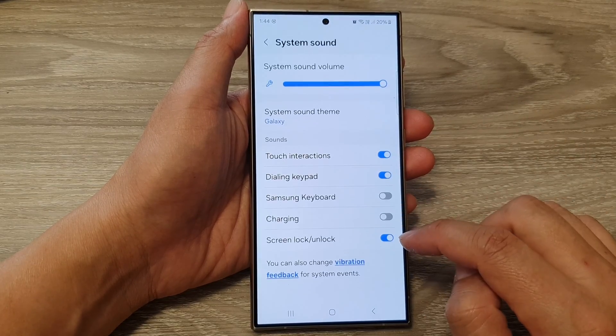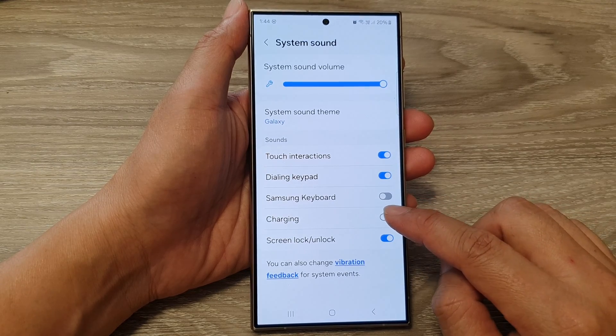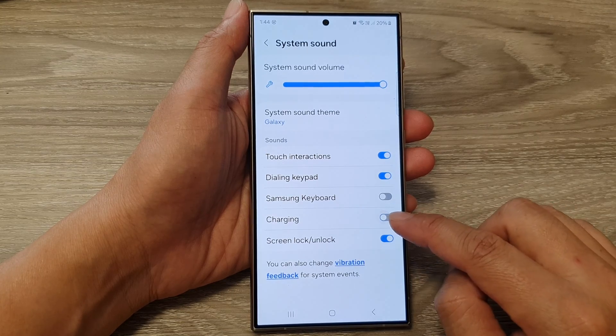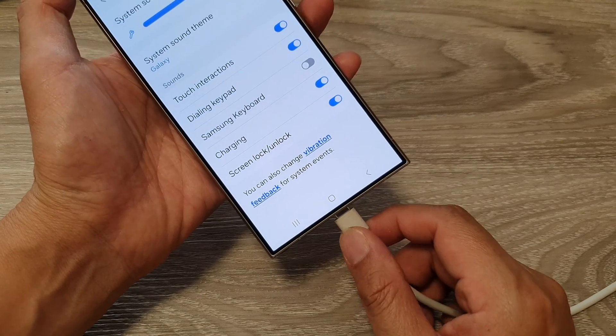Next, tap on System Sound, then scroll down and tap on Charging. Tap on the toggle button to turn on or switch off the charging sound. This is what it looks like when it's on.